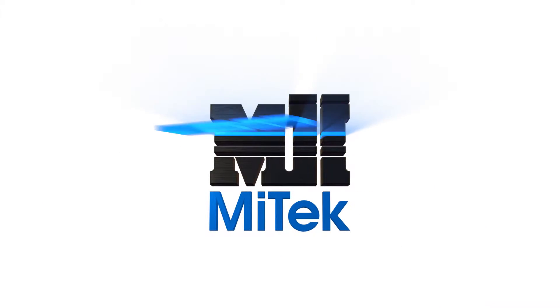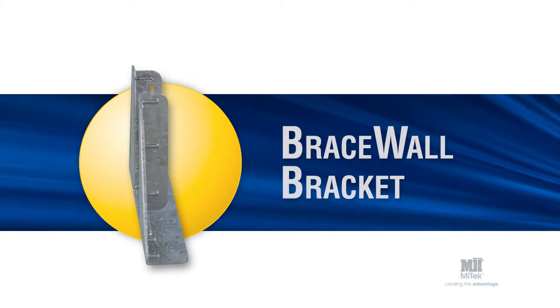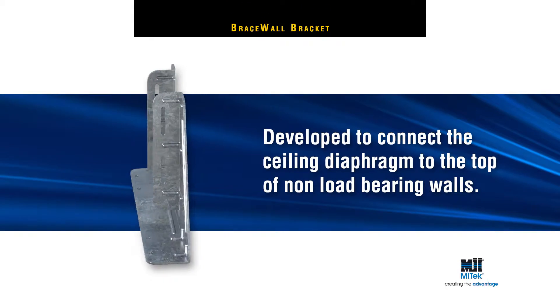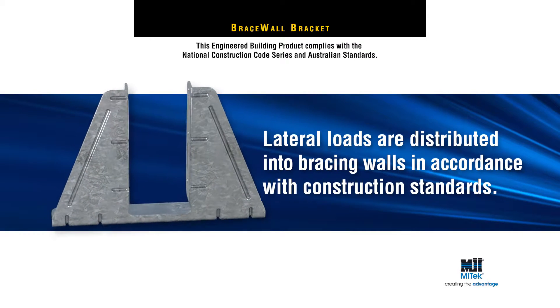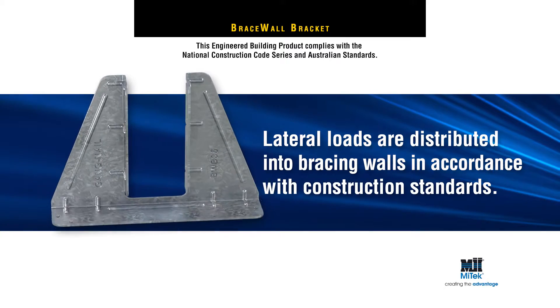Welcome to another MyTech Engineered Building Products Demonstration — MyTech's Brace Wall Bracket. MyTech's Brace Wall Brackets have been developed to connect the ceiling diaphragm to the top of non-load bearing walls and enable lateral loads to be distributed into bracing walls in accordance with residential timber framed construction standards.